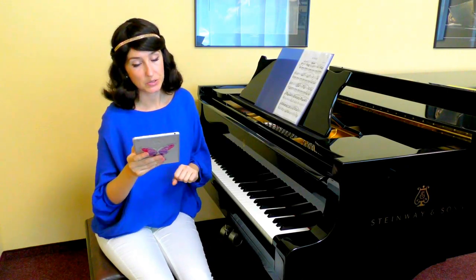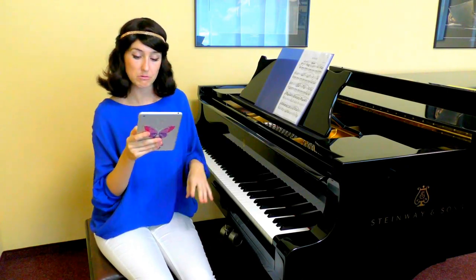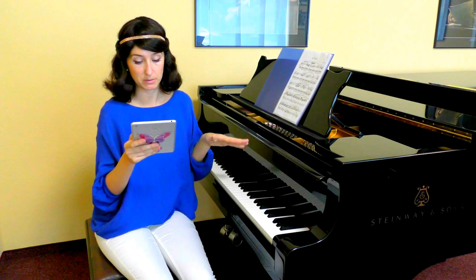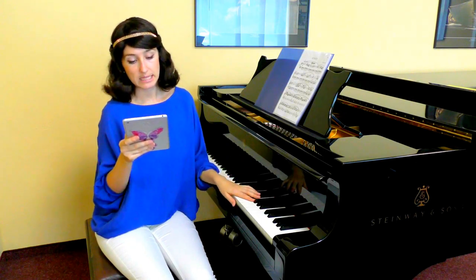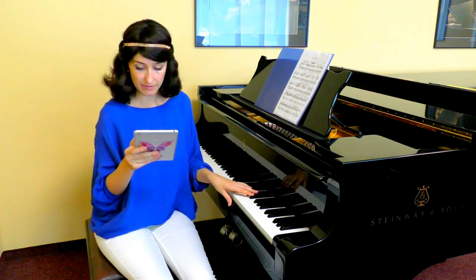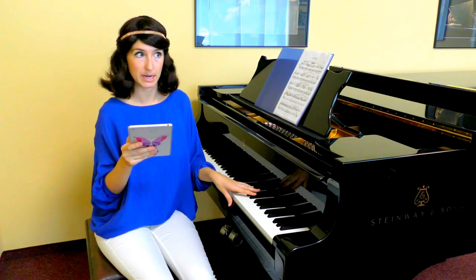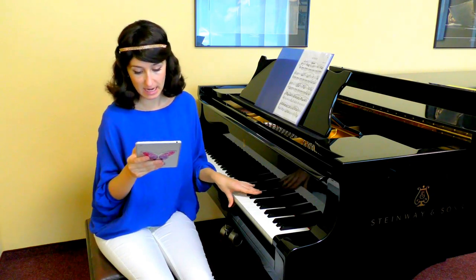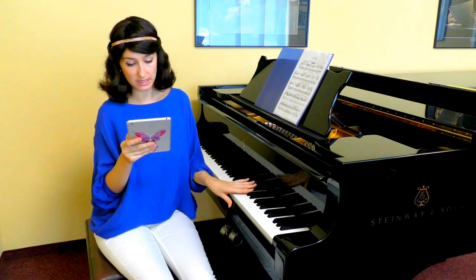I did separate intonation and articulations in this video, but usually we would need to include all articulations to the previous stage while intoning, while playing with intonation. In baroque and early classical style music we need to play everything with non-legato by default. You can see yourself what feels more in style — playing with legato or non-legato.